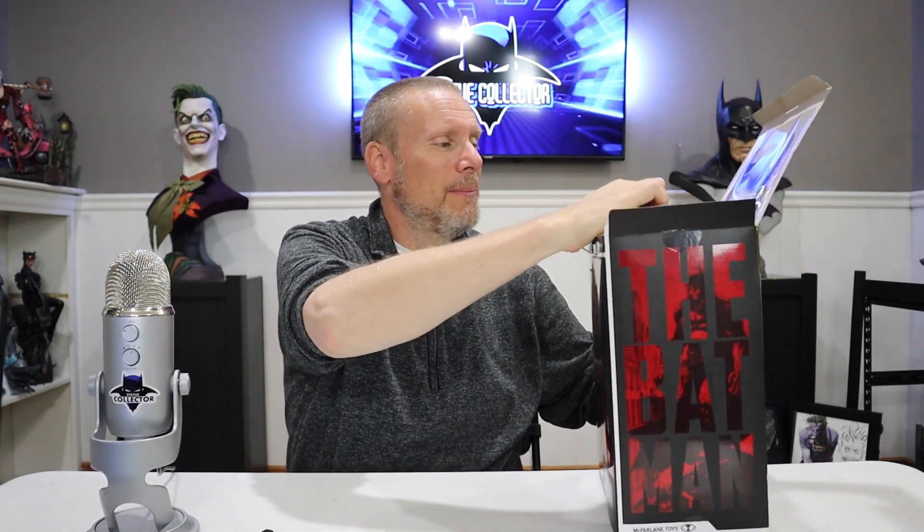The Batman is still a big hit in my opinion — I absolutely love it, and so do most of you. If you're watching this you probably really enjoyed the film. This was a very sought-after piece, so I'm going to be real careful with it since I am going to give it away.